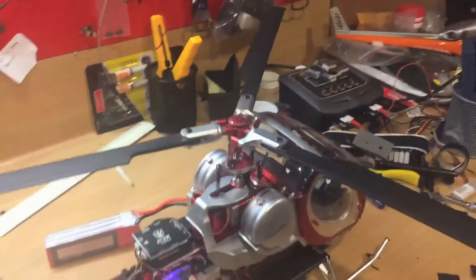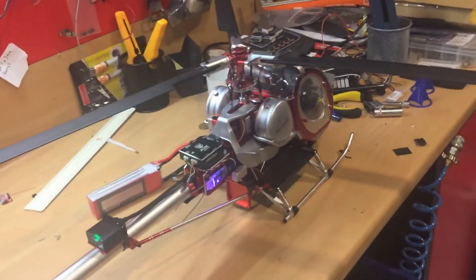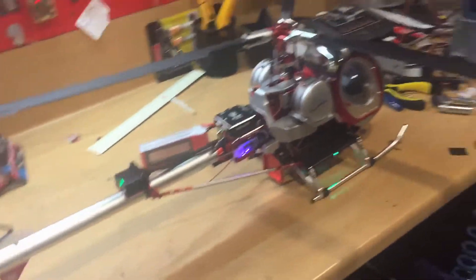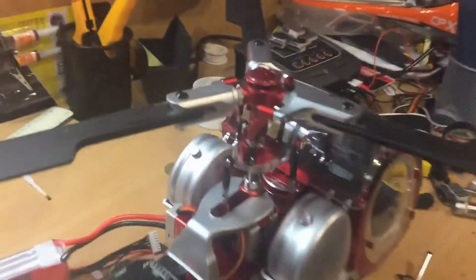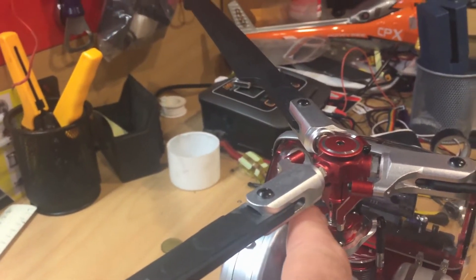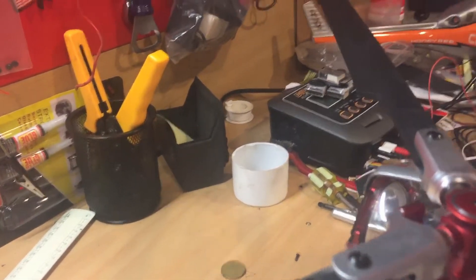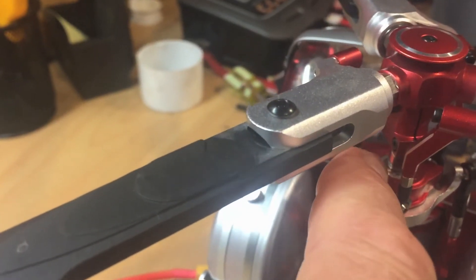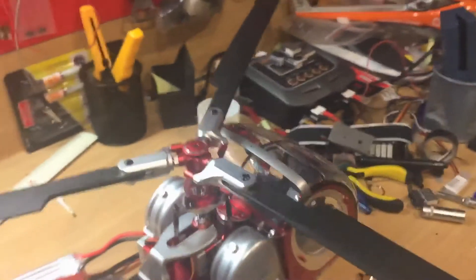What this means is the rotor head gets mixed commands: when you apply elevator it's also putting on aileron, and when you're putting on aileron it's also putting on elevator — so the helicopter doesn't move like it's supposed to, and this is why it's touchy to fly. Basically this follower arm needs to be on the other side of this pin. This ball should be lining up with that ball — doesn't look like much, but it's enough to bugger up the whole flight control.